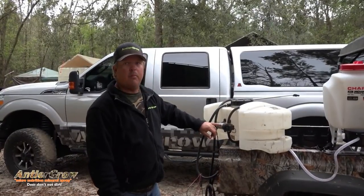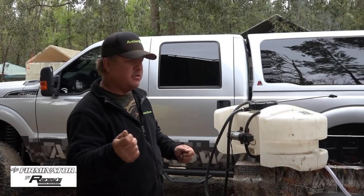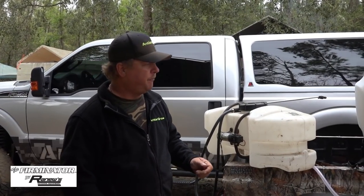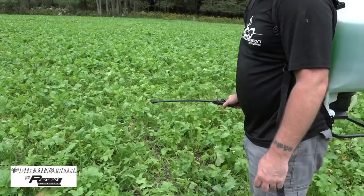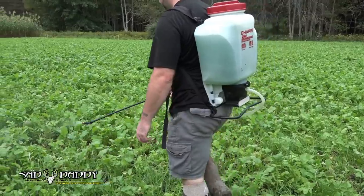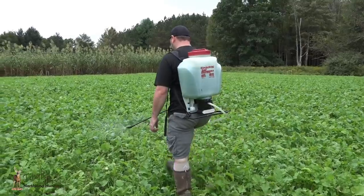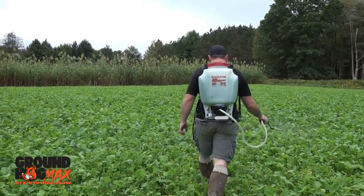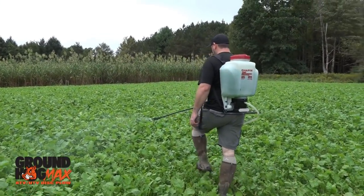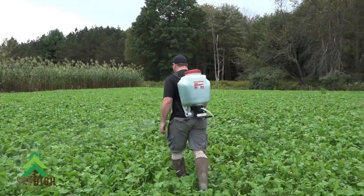If you're going to use one of these, get a high-flow pump — that way you're using a lot of product so you can go fast, you can drive faster. It feels like a spray commercial, but we're just trying to tell you guys what we do. We just promote what we think works. But this right here — this battery-operated four-gallon backpack sprayer — is awesome.